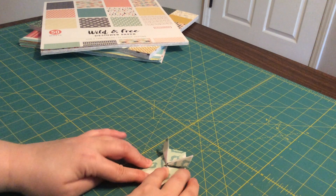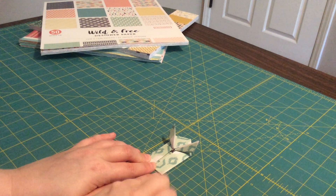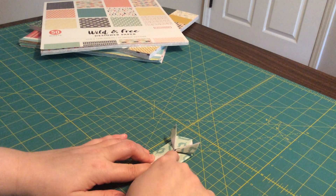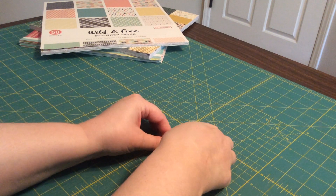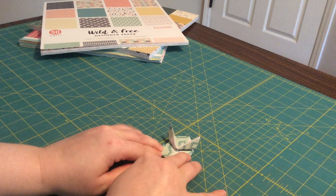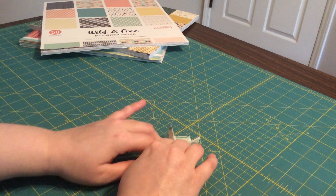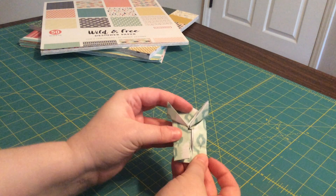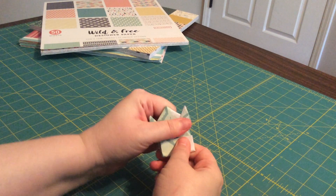Next, do the same fold we did a minute ago, but smaller. Fold this edge up to here — take it like that. This is where the folding starts to get a little harder because you've got so much paper that the folds are pretty thick. So you're folding it up like that to that point.